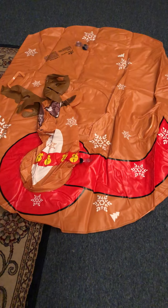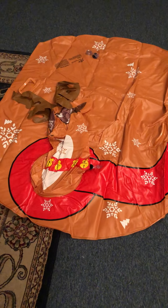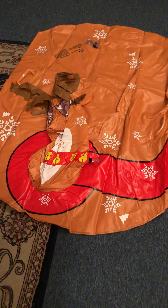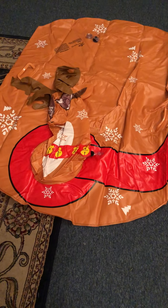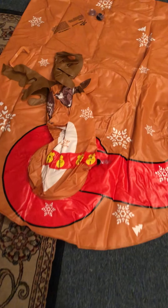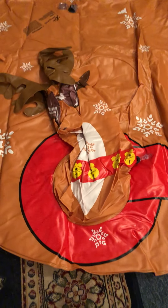I received this reindeer winter snow sled to review. I haven't blown it up yet because it arrived after all the snow we had — we actually had a blizzard — but this arrived afterwards, so I don't want to blow it up until I have the actual need to use it.